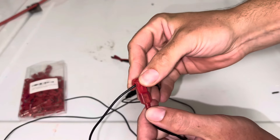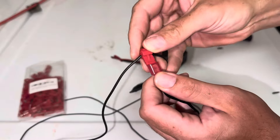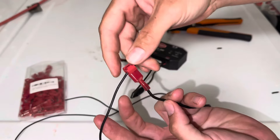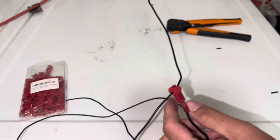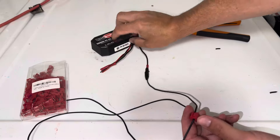Then you just push it on to the end of your T-tap, just like that. You can throw a little electrical tape on the ends if you want, but that's all there really is to it.